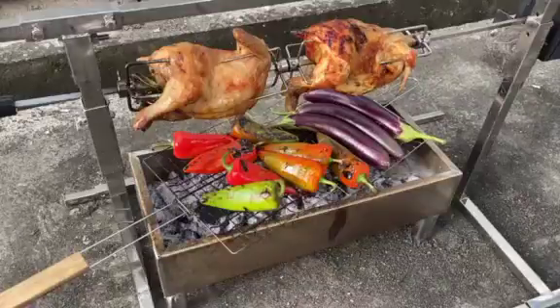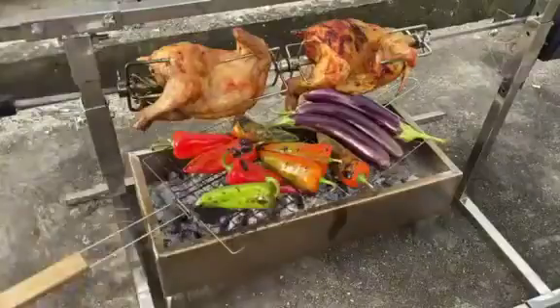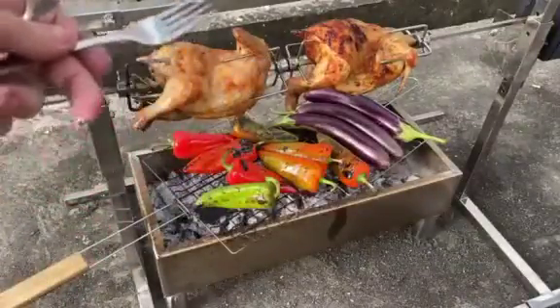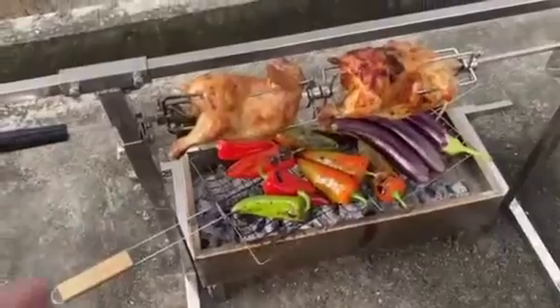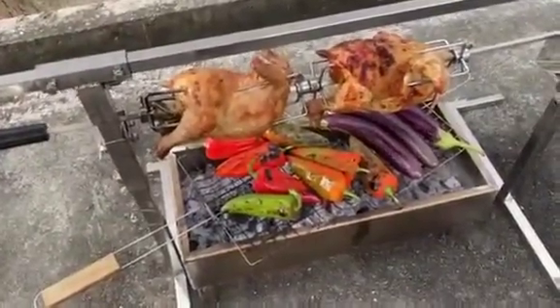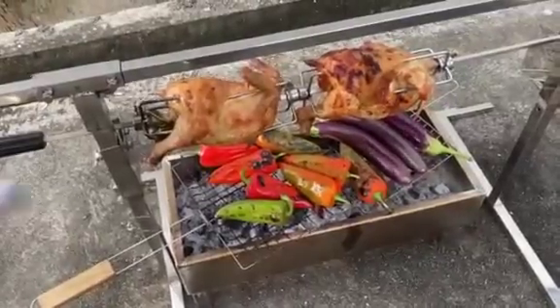Roasted — I have some bell pepper here, I roast it. I also have some — how do you call that — roasted bell pepper, also what the Filipinos call talong. Roasted.